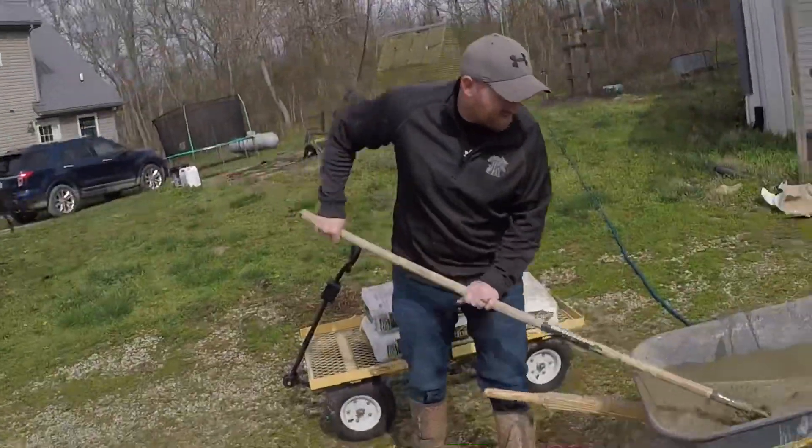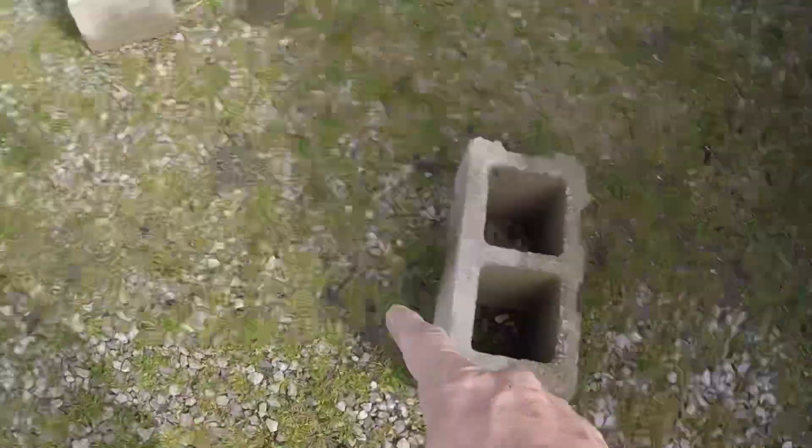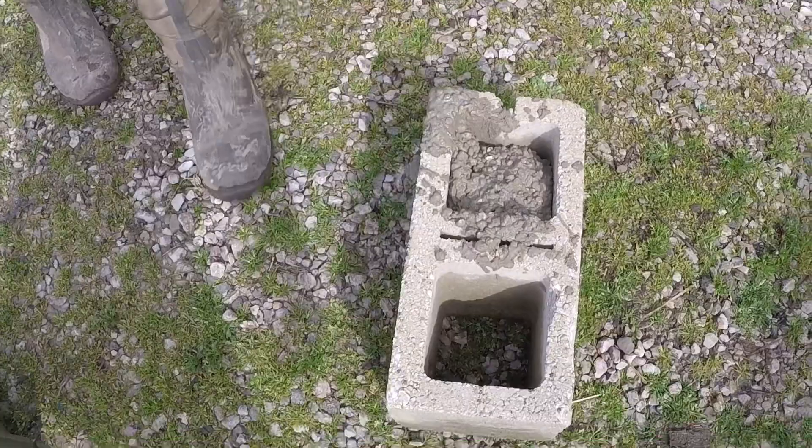All right guys, this is really quick, really simple, nothing major to it whatsoever. We have set concrete blocks down on the ground, giving enough room to be able to drop the tobacco sticks in there just like that. Derek is filling these about three-quarters of the way up — that way you've got room for your tobacco sticks to go down in there without having concrete spill all out.